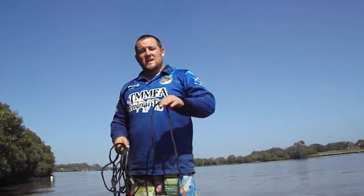G'day guys, welcome to another episode of Team Mad Mile Fishing Adventures. On today's show, this will teach you how to throw a cast net.